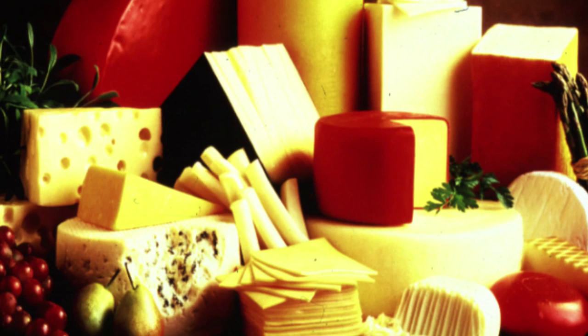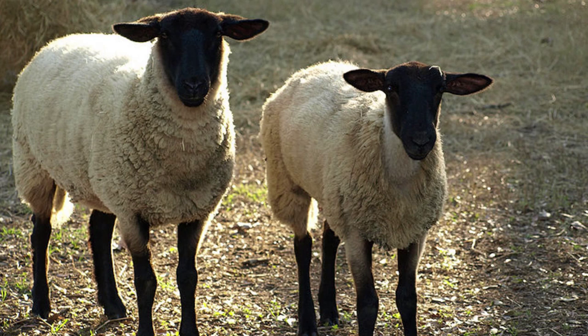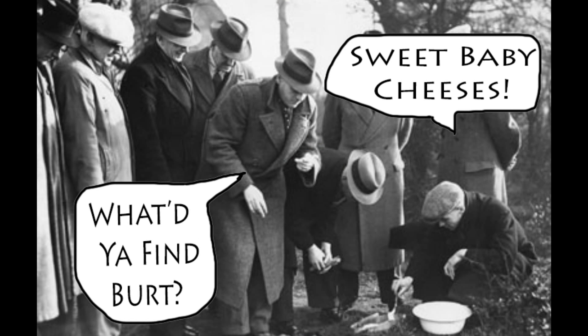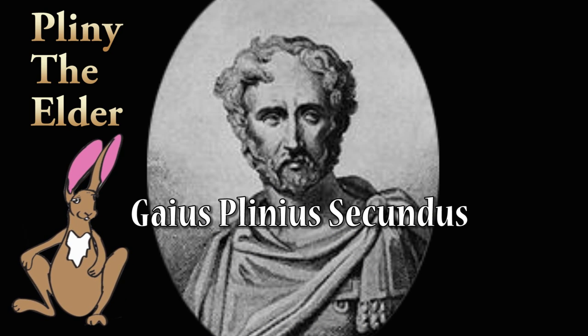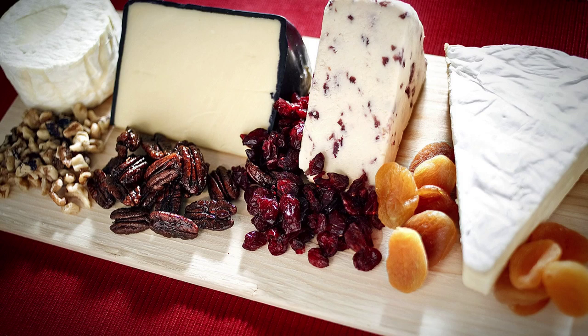The history of cheese predates recorded history. The origin of cheese is assumed to lie in the practice of transporting milk in bladders made of ruminant stomachs, with their inherent supply of rennet. There is no conclusive evidence indicating where cheesemaking originated — either in Europe, Central Asia, the Middle East, or the Sahara. Cheesemaking had spread within Europe at the earliest level of Hellenic myth, and according to Pliny the Elder, had become a sophisticated enterprise by the time ancient Rome came into being. When valued, foreign cheeses were transported to Rome to satisfy elites' tastes.